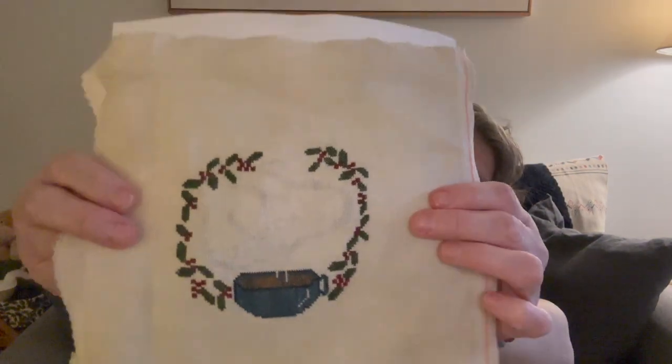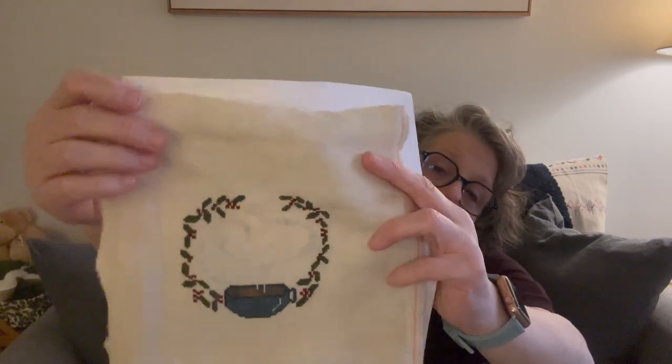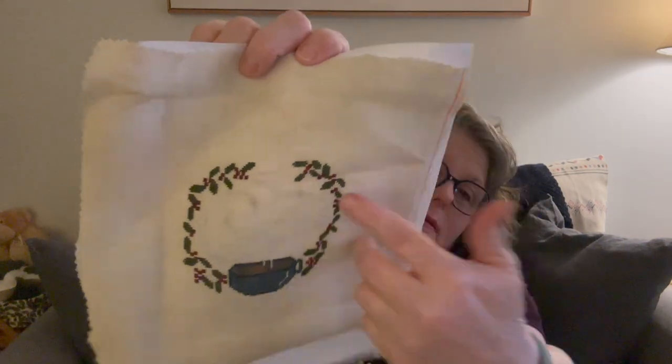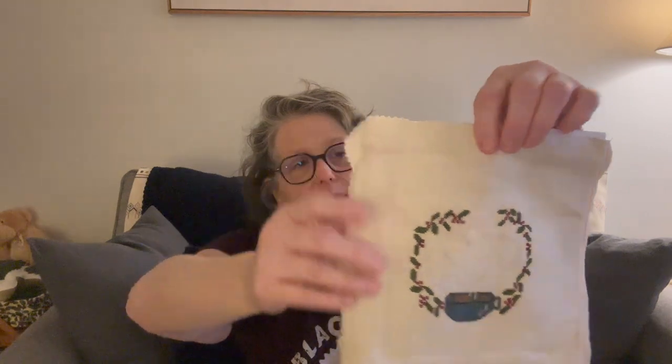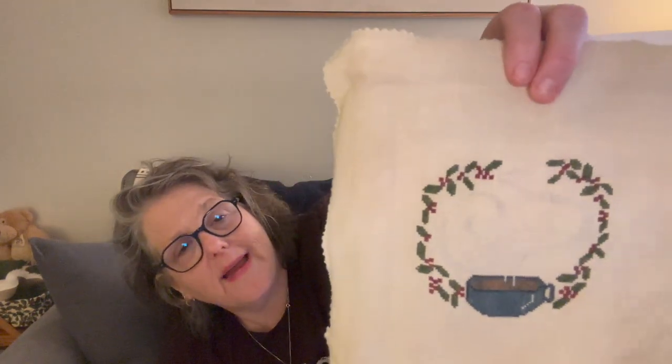My next finish is 'C is for Coffee' by Heartstring Samplery — an older pattern. Caroline from Off the Grid Needle Arts did a stitch-along. In the steam of the coffee it says 'C is for Coffee.' I changed all the colors and did a lot of fudging. Fun fact: I had COVID when I stitched this and I think it was fever stitching — nothing lined up, but I don't care. I think it's adorable and I'm going to hang it in my kitchen over my coffee bar.